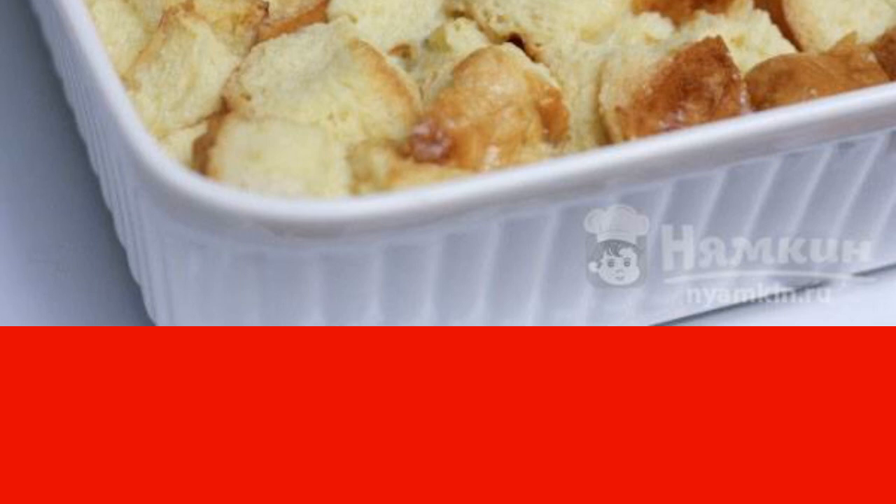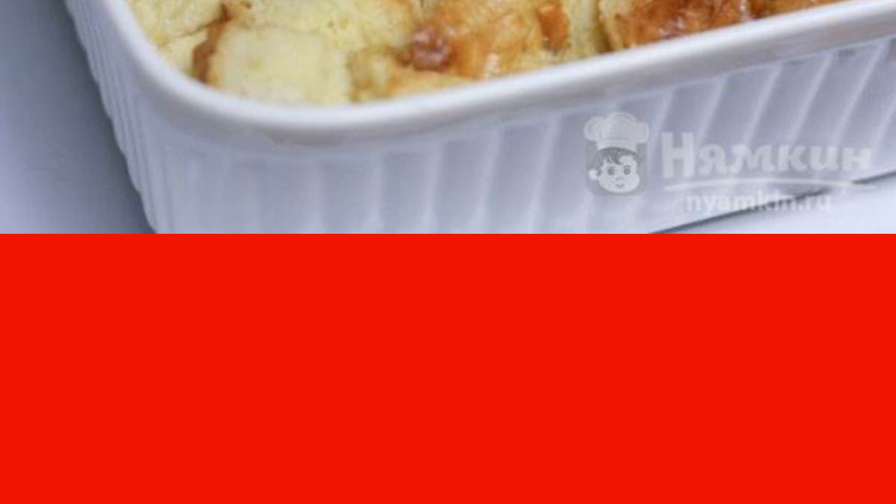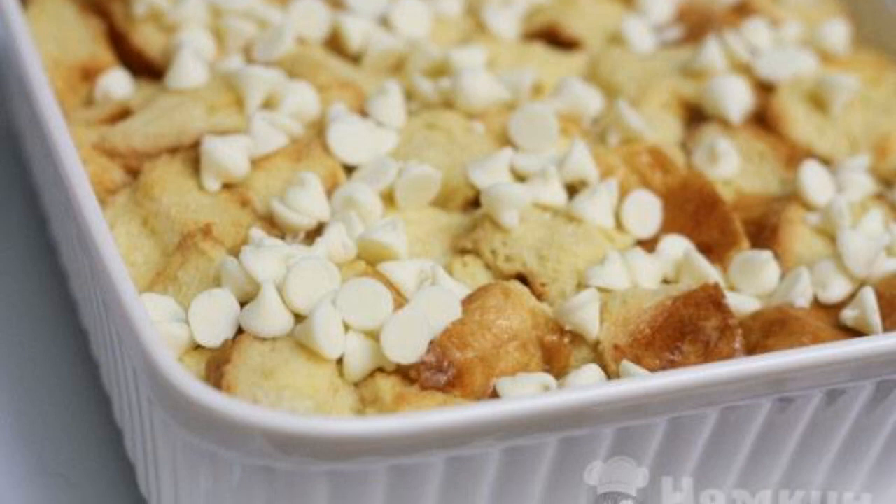Pour one cup of the hot milk mixture into the egg mixture and stir. Then pour everything back into the pan with the main mixture in a thin trickle. Pour the prepared cream over the bread in the baking dish and leave for five minutes.